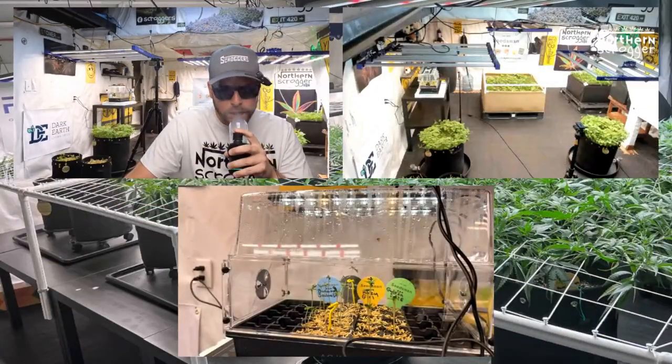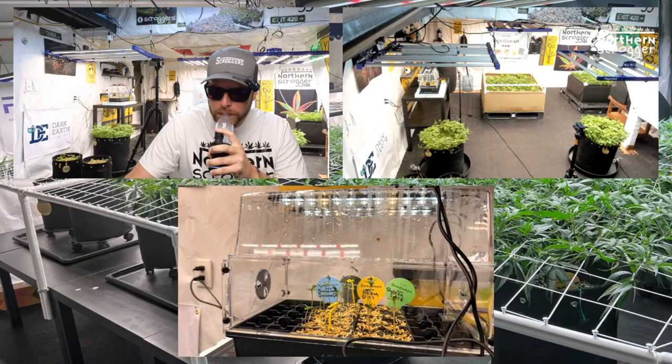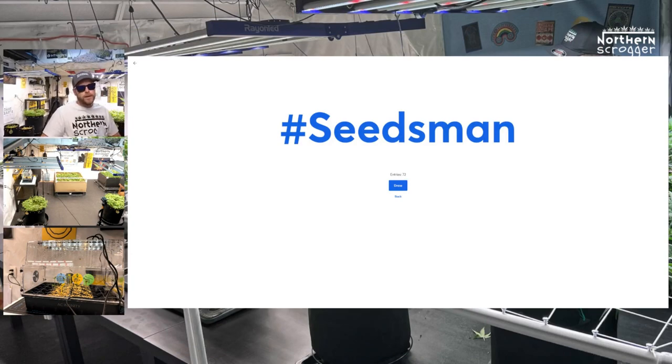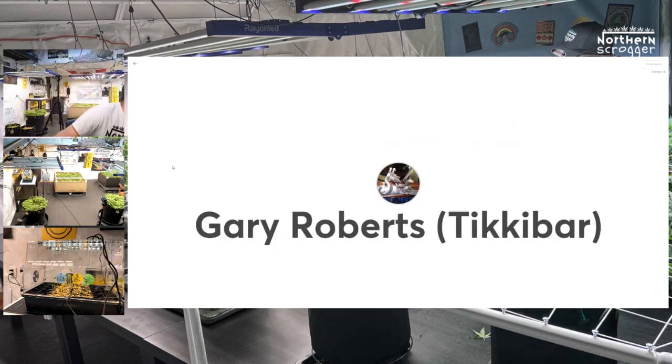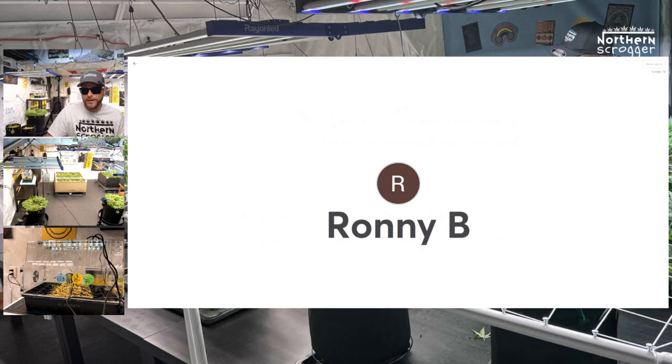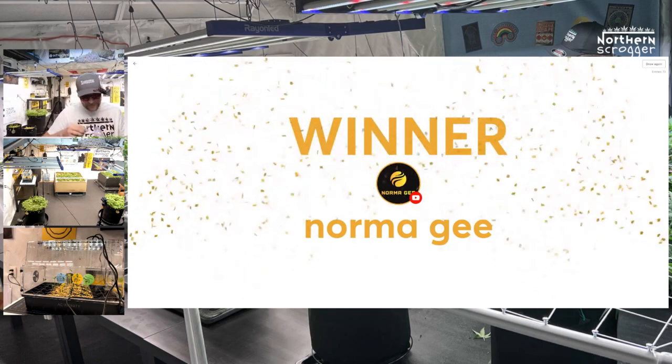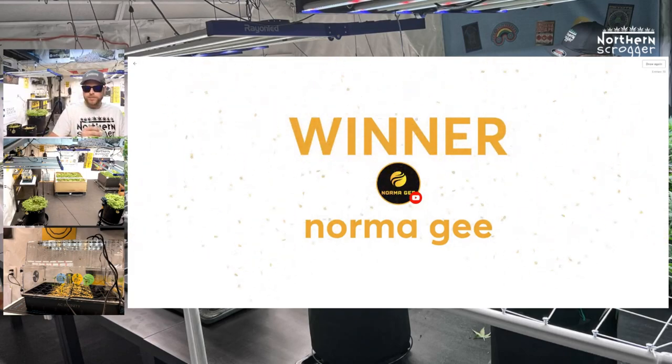The draw is coming up right now. We have around 75 people in the hashtag. All you've got to do is hashtag Seedsman for a chance to win some free beans and some gear. Also, if you leave a comment at the end of this episode, that's another chance. Connie also won that tonight — congratulations, Connie. And the winner of the live draw is Norma G! About 75 people were in there and Norma G banged it out. Good things happen to people who do good things — keep on being you, Norma.